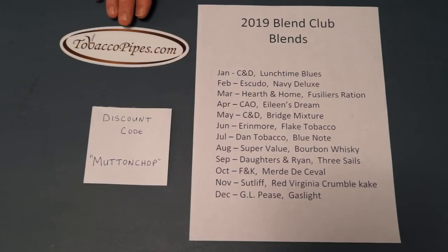I encourage you to check out TobaccoPipes.com's site. They have other tobaccos and other pipes. I'm very grateful that they're willing to help us out because I wanted to be able to review blends that came out of a tin. The tins are from $8 to $15, and their willingness to break up those tins so that we have the opportunity to review them is phenomenal and really unprecedented.